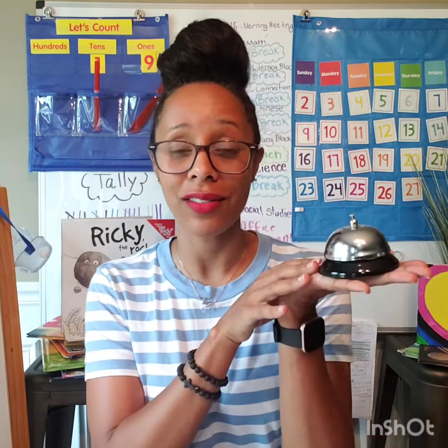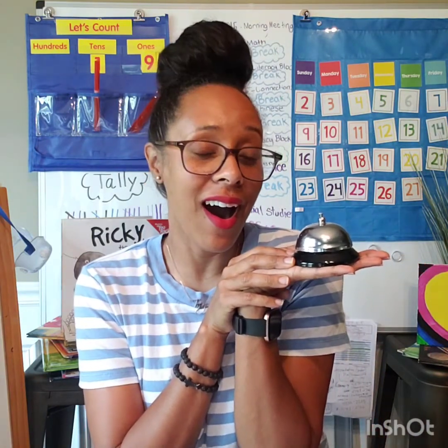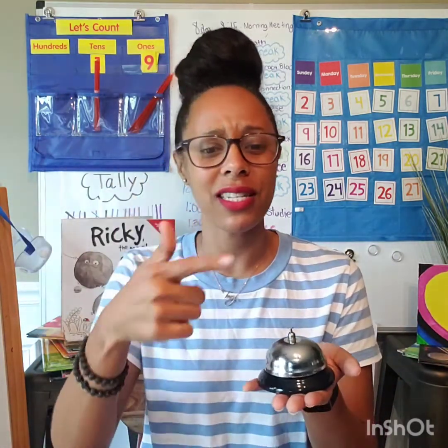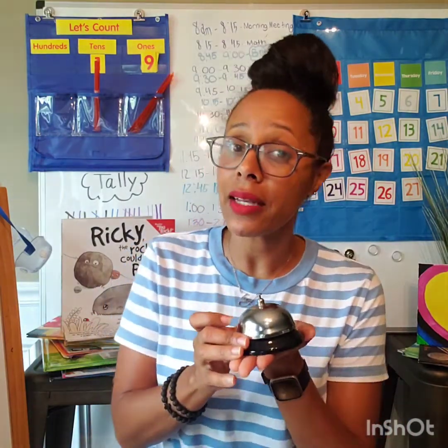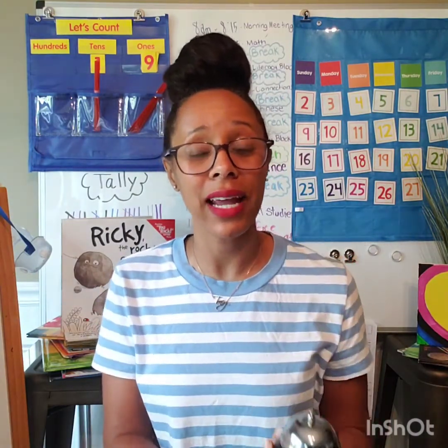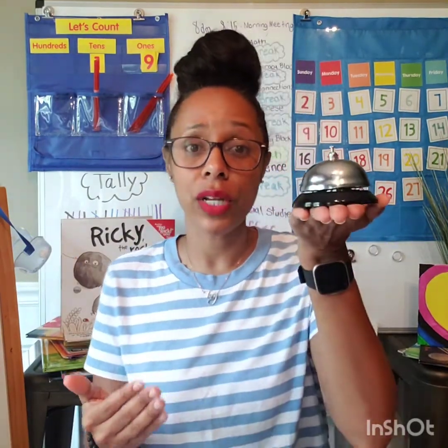The first one we all know very well is our bell friend. In the beginning, I would use this bell just as we were learning classroom expectations, right? You hear the bell, make sure everybody's on mute. And we still do that with different math games and stuff. But the main purpose I use this bell is to light my students up. So when I have students that give really good answers, they're participating, they're just on fire,